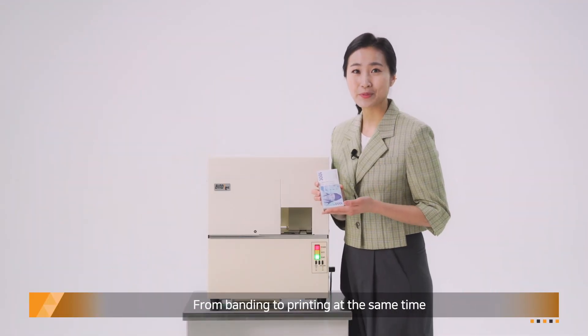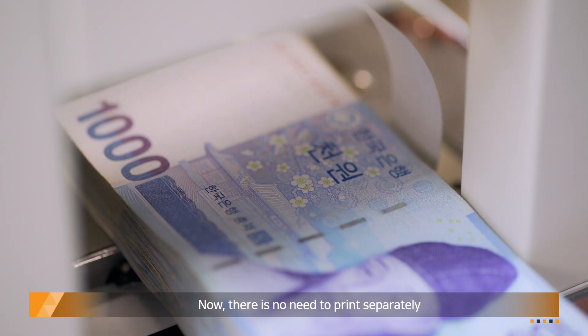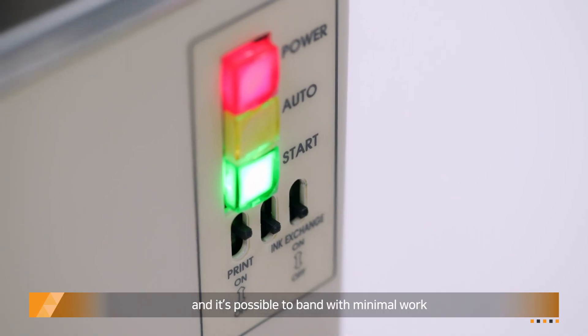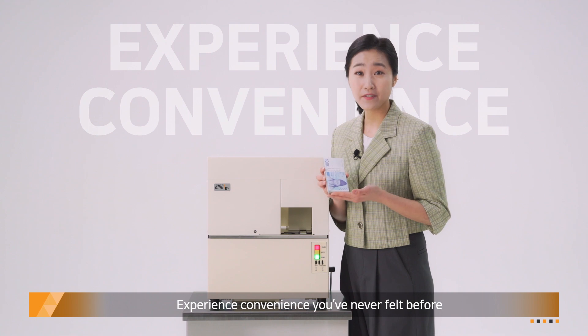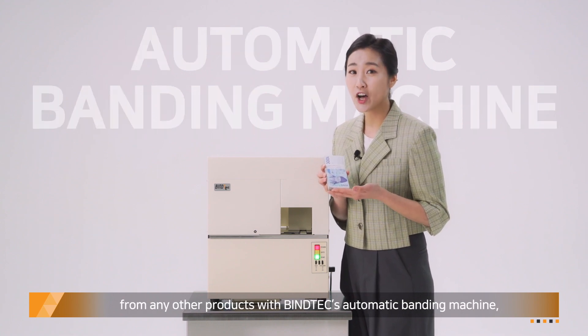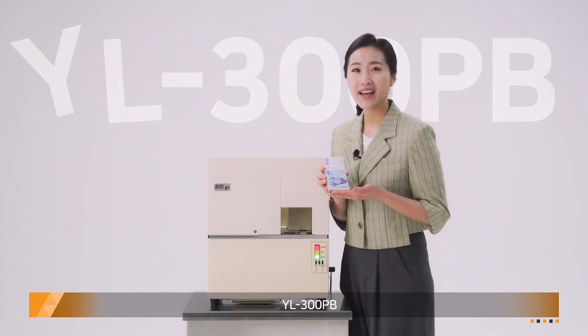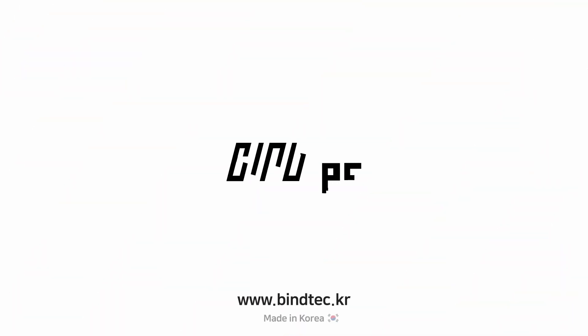From bending to printing at the same time — now there is no need to print separately and it's possible to bend with minimal work. Experience the convenience you've never felt before from any other products with Finetec's automatic bending machine YL300PB.